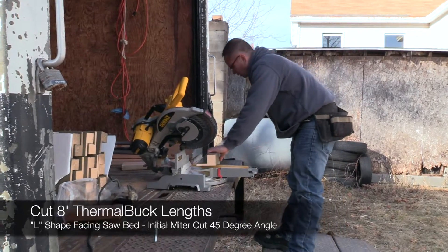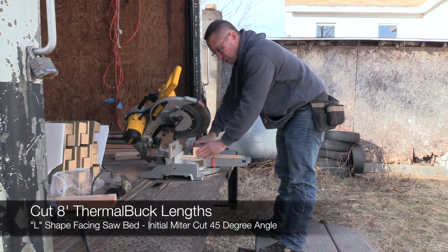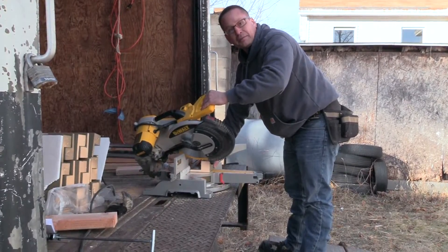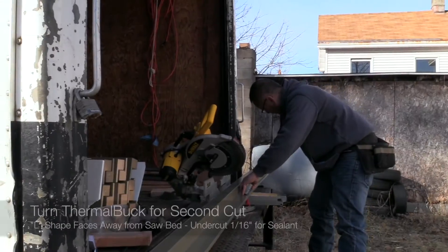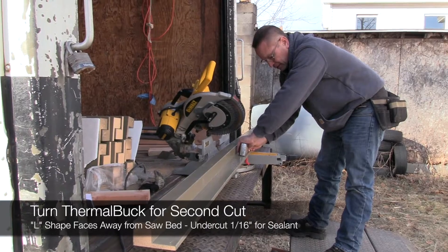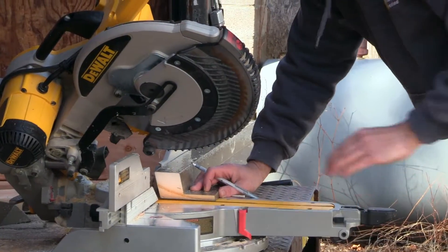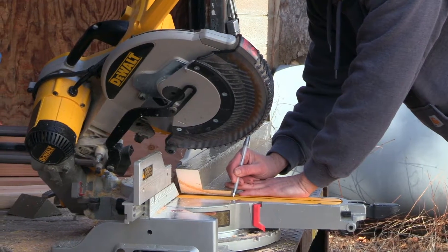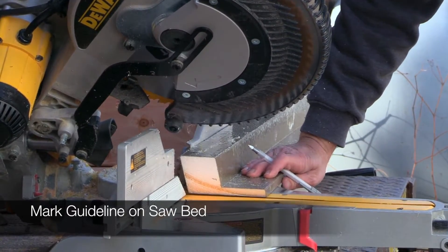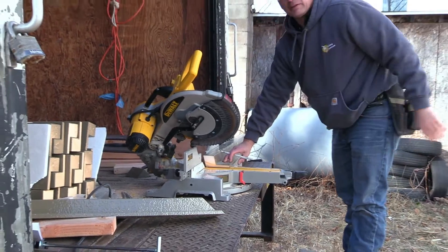The first piece we cut, we cut with it off to the right — the part that's on the outside of the wall facing towards you. Go ahead and put your angle on it, make sure you're tight up against the fence. This is where the seal would go across. We're going to take 1 and 1/16 inch off of that because we need to leave room for sealant. We cut the thermal buck and won't move the piece yet. We'll take a pencil or pen and make a little mark on the bed right where that cut was at, so the next piece lines right up with that mark. And we're cut to what we need.